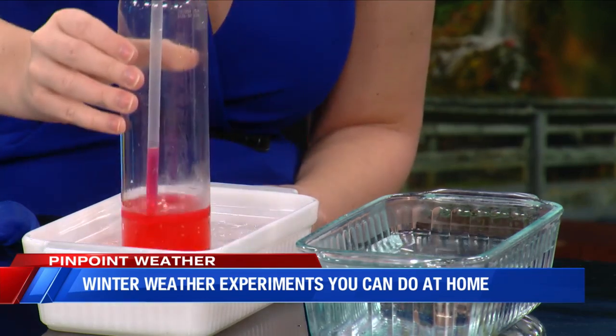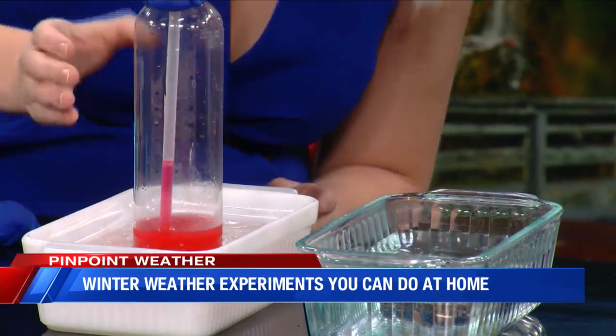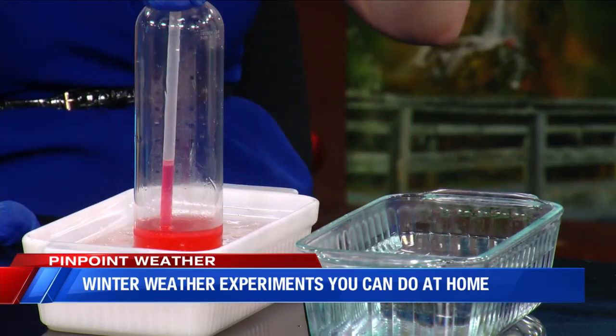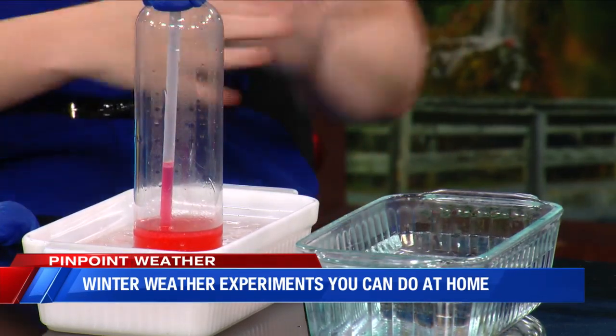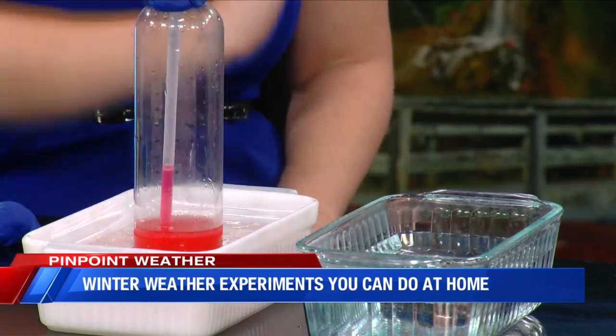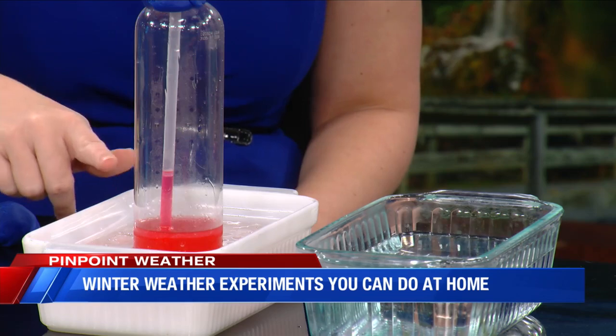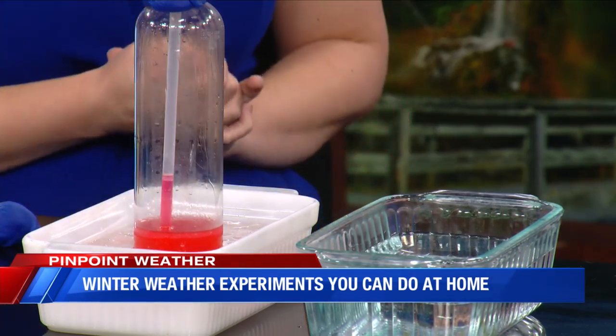Now if we move it back over to the ice cold water, it might take a little bit of time, but we should start to see that liquid going back down because the molecules in the liquid are starting to condense. So it should start to go back down to the bottom. I see it moving — it's very, very slow, but it is starting to slowly fall down because the molecules are condensing.